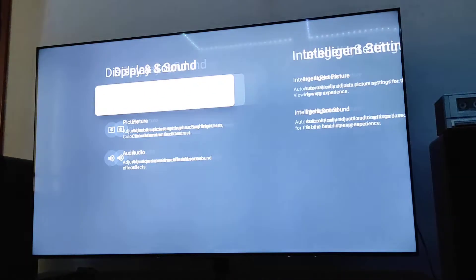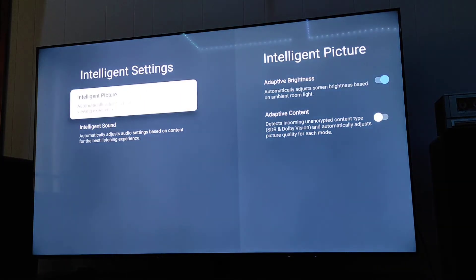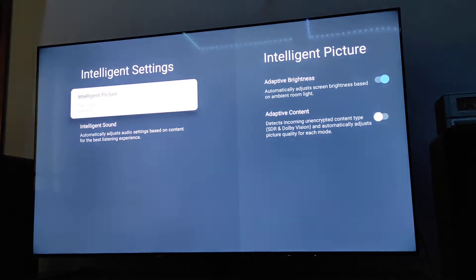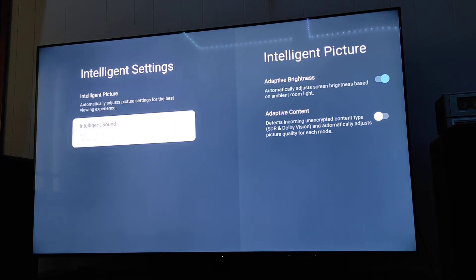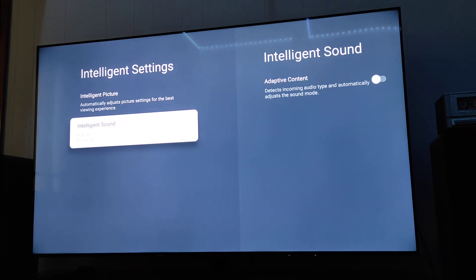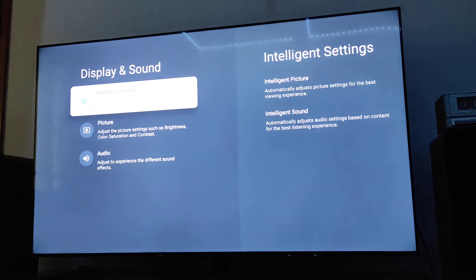Going back into Display and Sound, you have Intelligent Settings. There are intelligent picture settings and adaptive brightness — adaptive brightness automatically adjusts screen brightness based on your ambient room light, which is a nice setting I have on. There's also adaptive content, which automatically adjusts picture quality for each mode between SDR and Dolby Vision. And intelligent sound, which detects incoming audio type and automatically adjusts the sound mode — I'm going to turn that on.